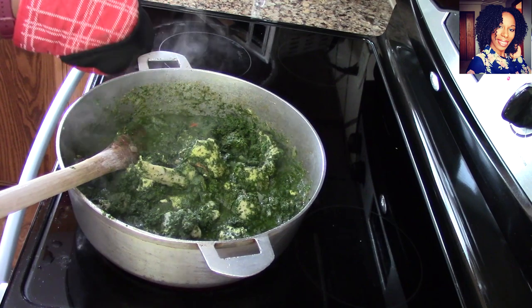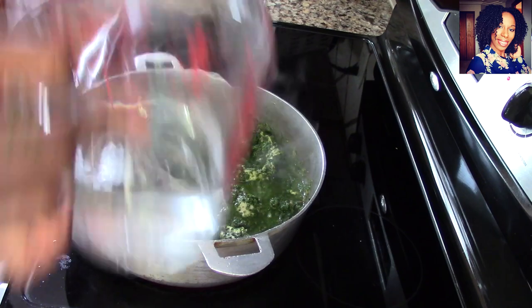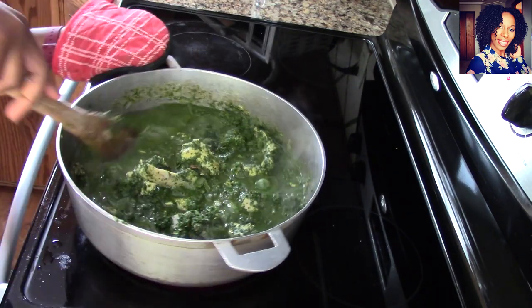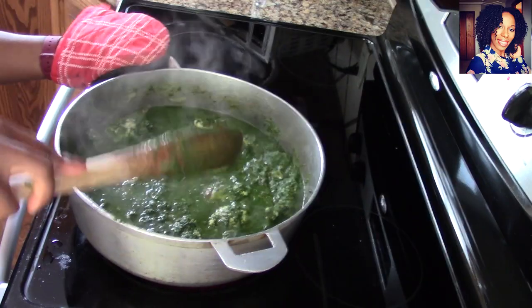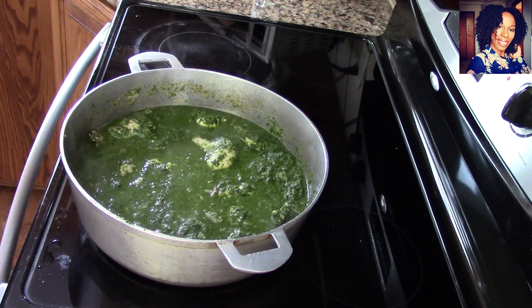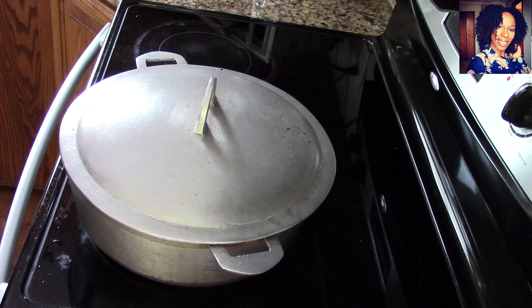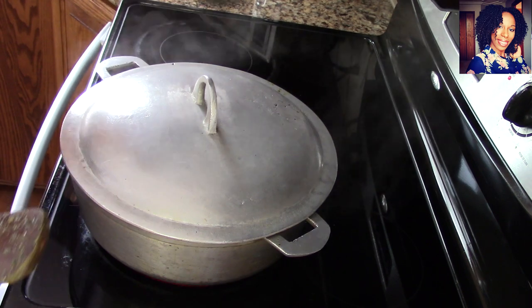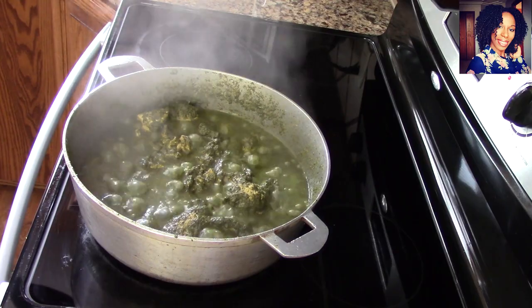Now I'm going to add about two cups of water — that was four cups total so I have two in there. I'm going to cover it nice and tight and let this cook for about 30 minutes, but every 10 minutes I'll come back and stir it to make sure nothing is sticking to the bottom of the pot. It's been about 15 minutes — let's see what's going on.